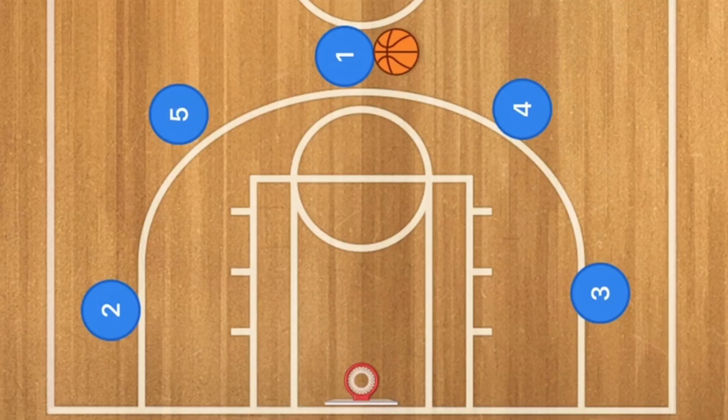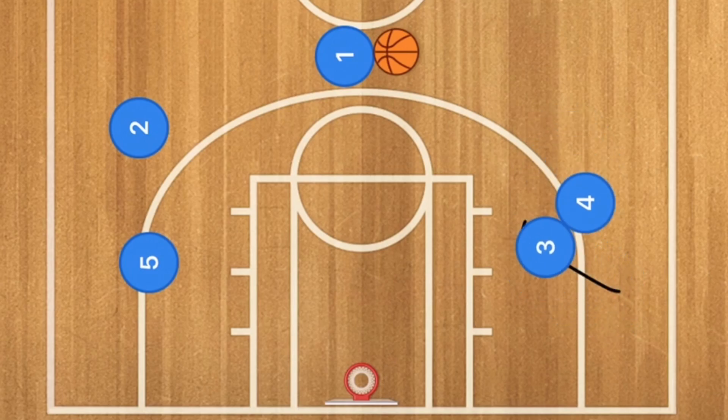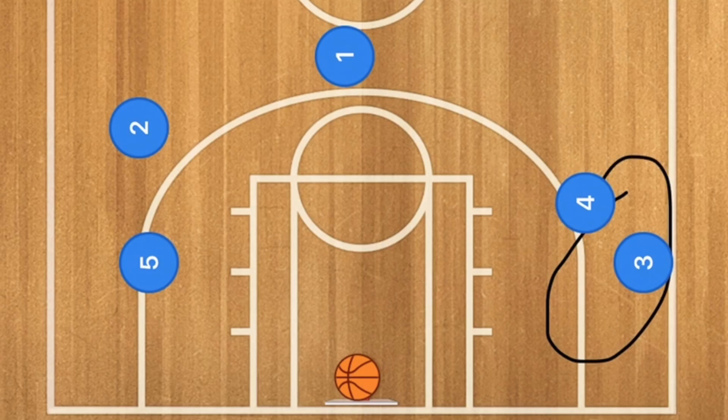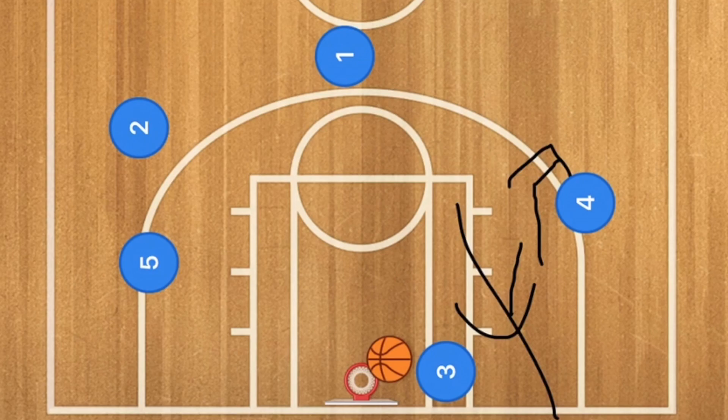In this basketball play we are going to have player 5 screening for player 2, who is going to pop up, and we're going to have player 4 screening for player 3. Player 3 is going to cut inside of him and then circle around. Player 1 is then going to pass player 3 the ball and player 3 is going to take the three-point shot on this side of player 4. Now what can also happen is if player 3's defender gets caught up with player 4 and player 4's defender is not sagging down to protect the key, player 3 could also go in for the layup as well.